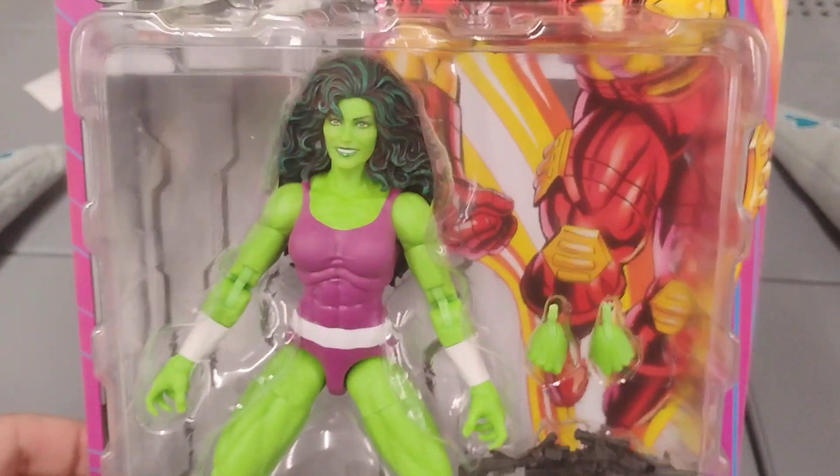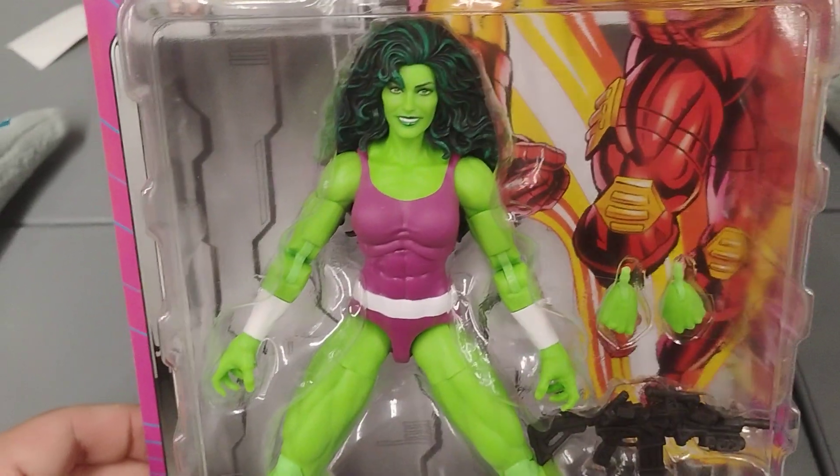And if you want a fully all-green She-Hulk, just custom paint it and paint the purple over. It's green.